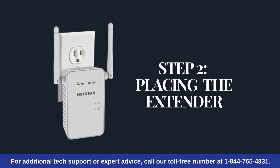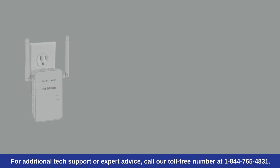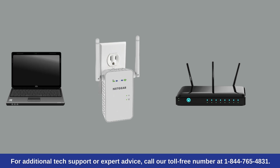Step 2: Placing the extender. Plug the extender into a power socket and turn it on. Place the extender within the range of your router, or at an equal distance between your router and the device you want to connect.